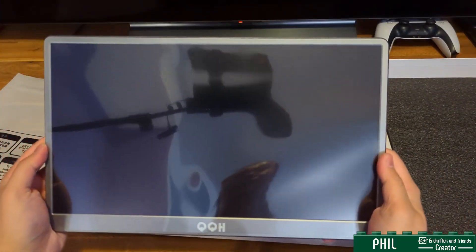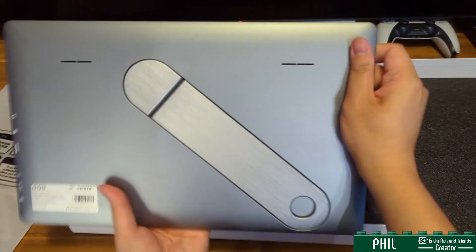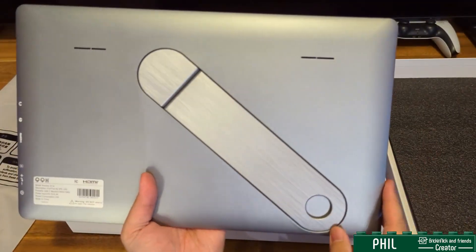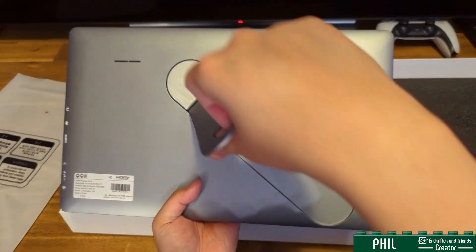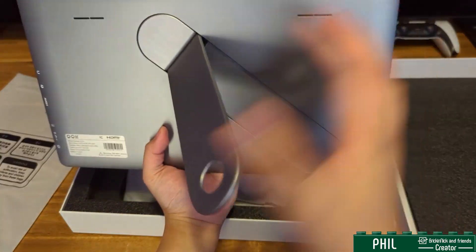So here is the monitor itself. Very nice — you have a protective layer at the front that I'll peel off later. The back is this kind of meshy aluminum brush finish. If you like it, that's nice. And here is that kickstand for you to put it vertically or horizontally.